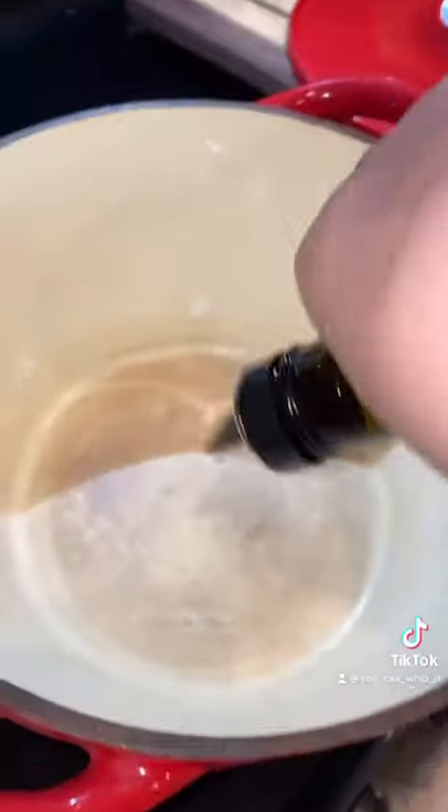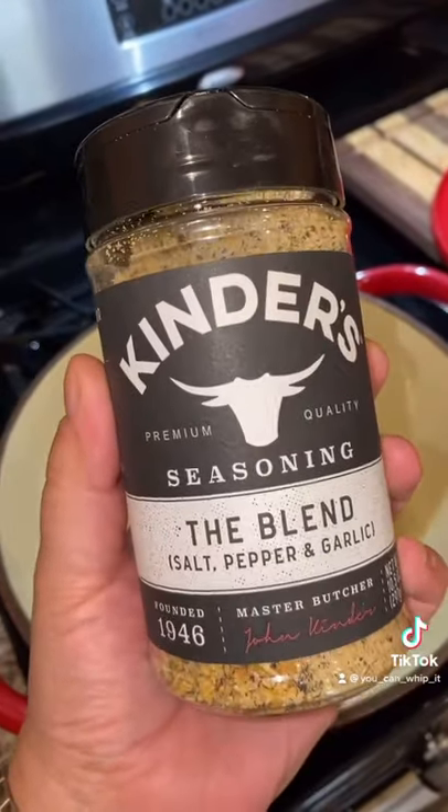Let's make a London broil in the Dutch oven. Pour a little olive oil into your Dutch oven. Season your meat with salt, pepper, and garlic blend.